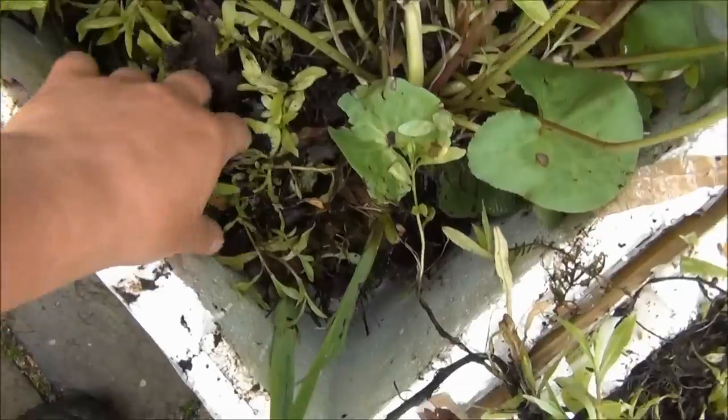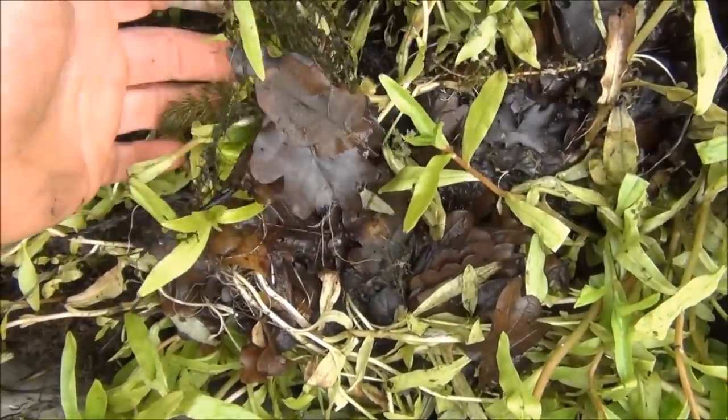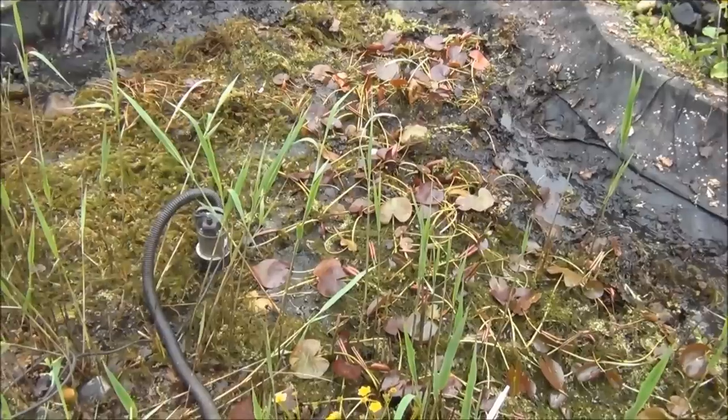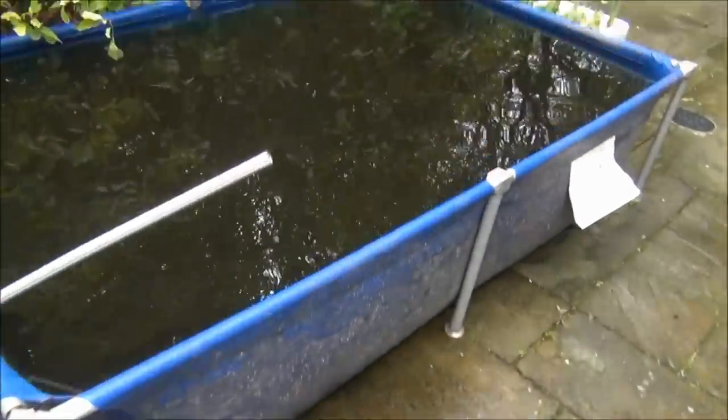We've got some marsh marigold, water forget-me-not, a little bit of oxygenating weed. There's still a lot of lilies to come out, and also a lot of oxygenating weed, but they will go in here.